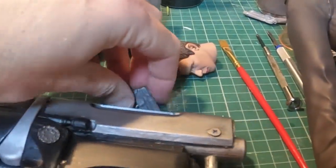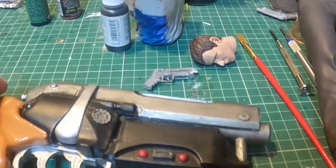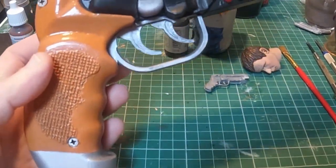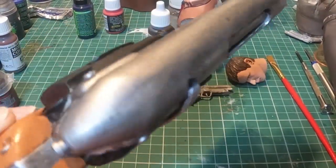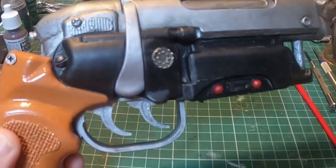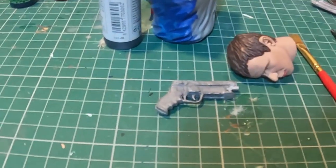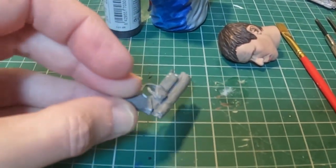Now the gun colours — tiny gun, bigger gun. I recently did a 3D printed one so it's fairly simple. I'm going to paint that up separately rather than glue it on first, and then probably some gloss polish over it. I've got two of them so if one doesn't come out, the other one should.